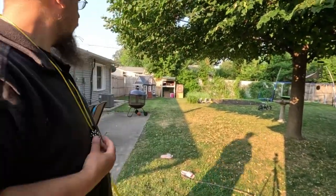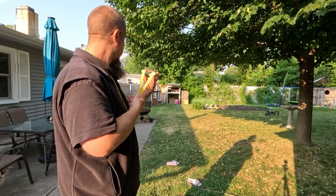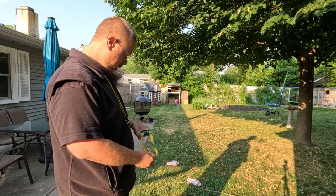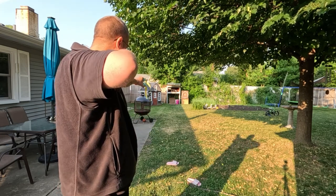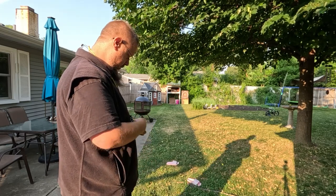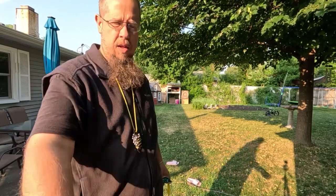Let's back it up to 15 meters. I was at 10 meters, guys — let's go back to 15 and see if we can strike that can. Then let's bring it on back to 20 meters.